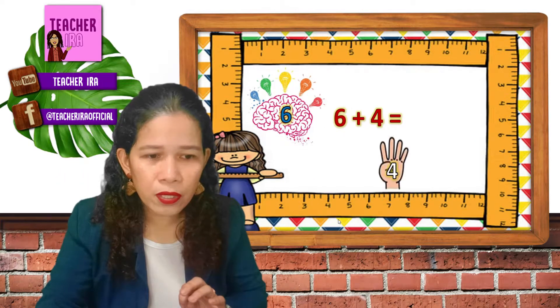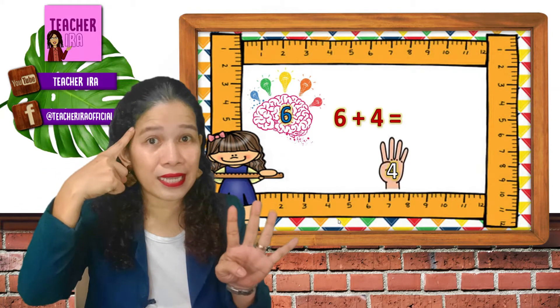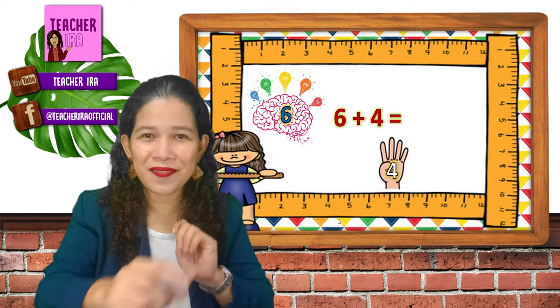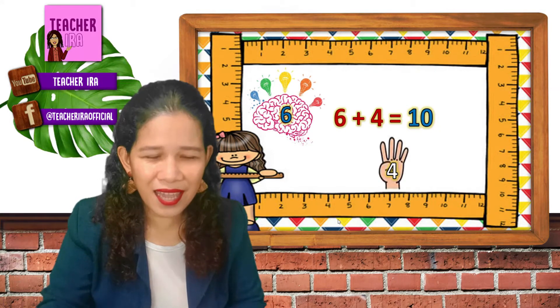So let's put them on our fingers. Now go — four. Six and four. Now let us count on. Six — what's next to six? Seven, eight, nine, ten. So you got ten. Easy? Yes, it is.